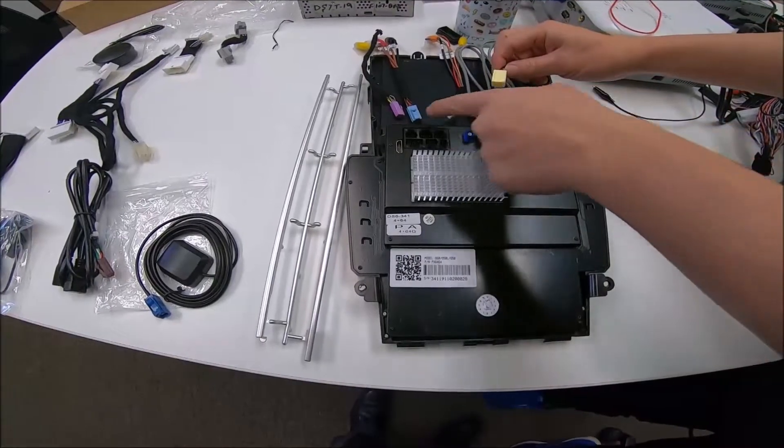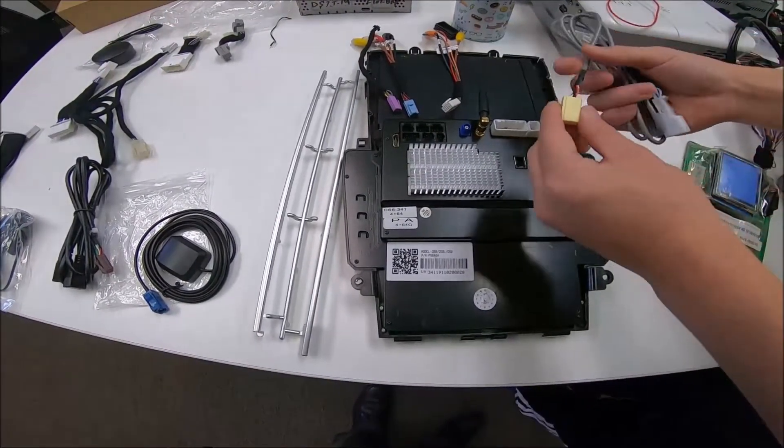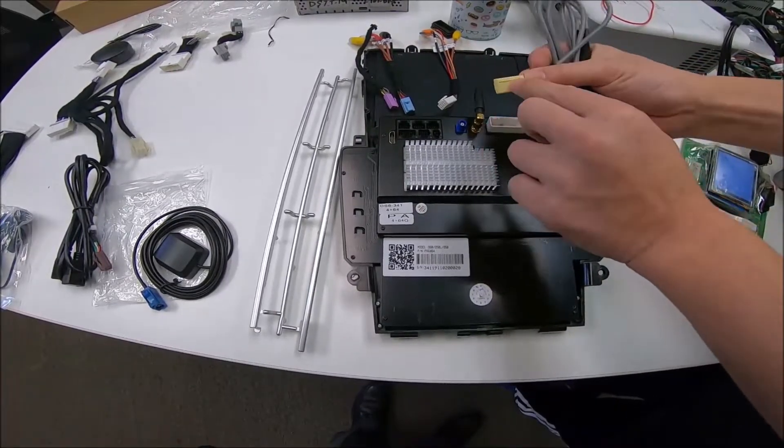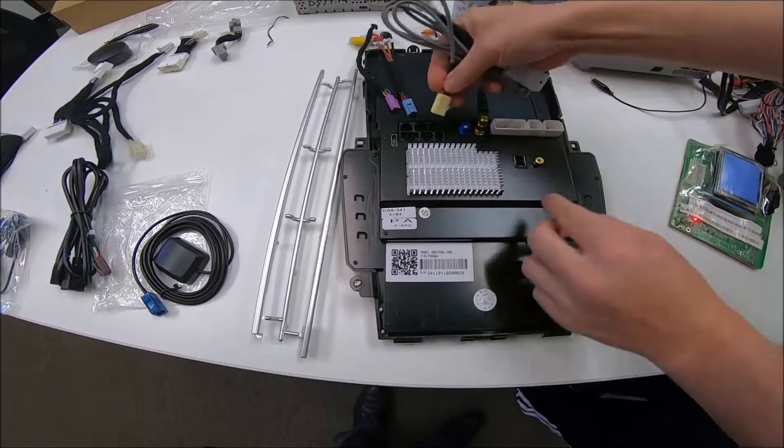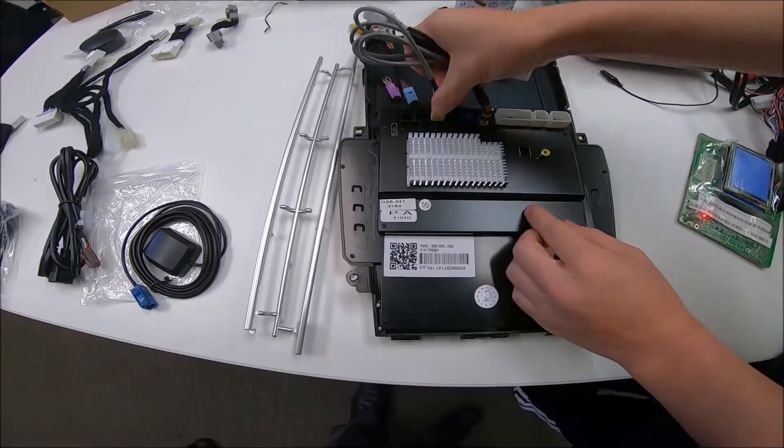You can see we have a yellow, a white, a blue, and a purple connector. First thing to connect I would say is the audio. This connection has a groove at the bottom and a cut at the left side — you match that up and it goes right here.